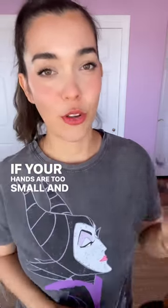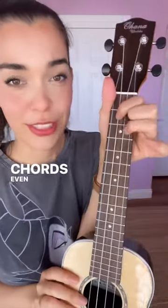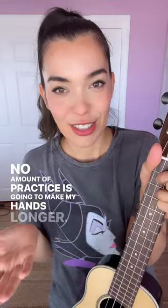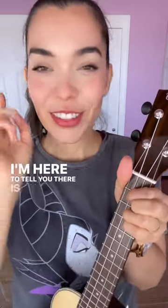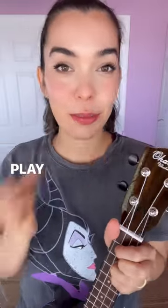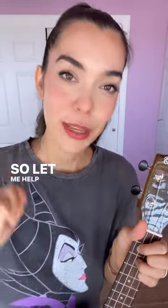If your hands are too small and you can't reach certain chords, even though you try really hard and you think no amount of practice is going to make my hands longer, I'm here to tell you there is an easy fix for you. I used to teach elementary Japanese children and they could play chords like E chords. So let me help you.